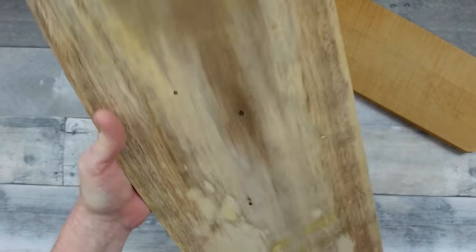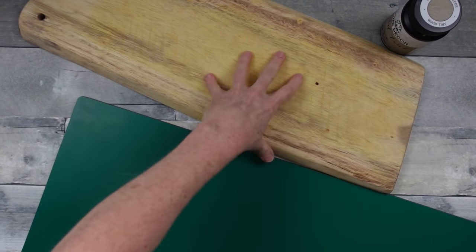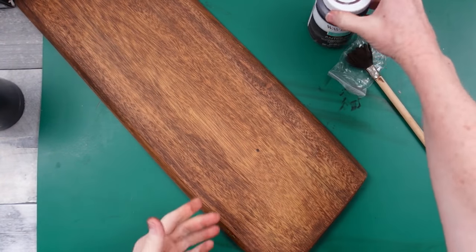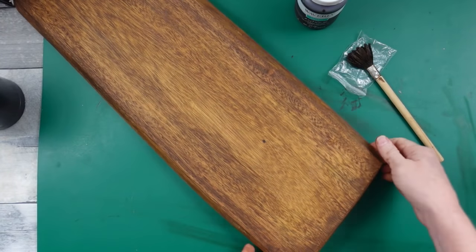So once it's all wiped down, we're gonna protect your surface and start working on these to give them a better coloring. And look at this — this is antique wax, the Waverly Antique Wax. Look what it did. Beautiful.